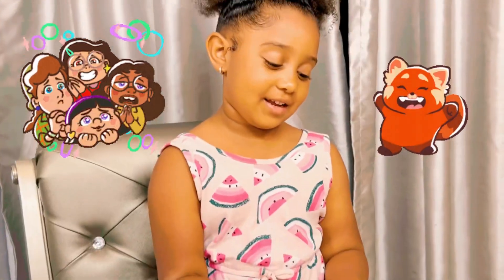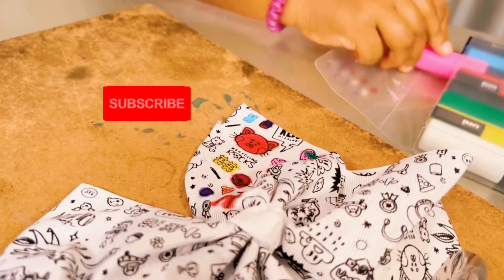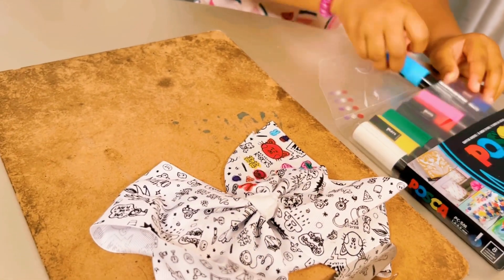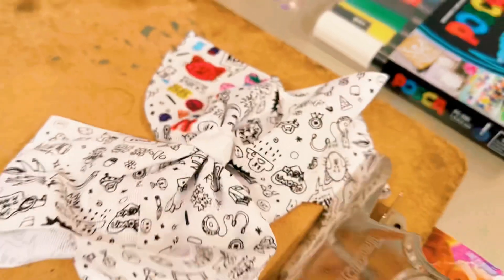I love it! And guys, subscribe and like my channel because I'm posting every single day. So like and subscribe. Now I'm gonna use my pink again.